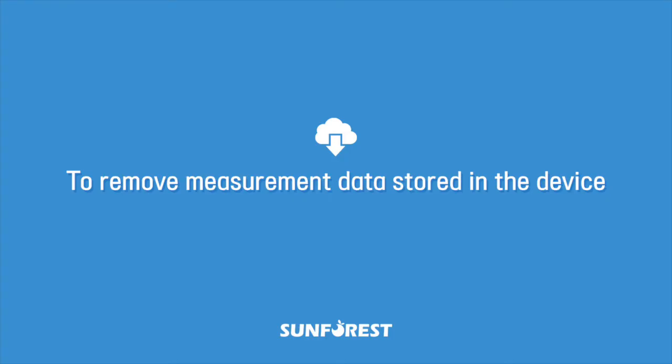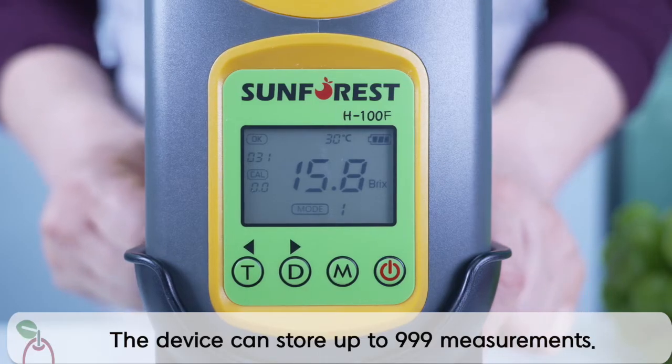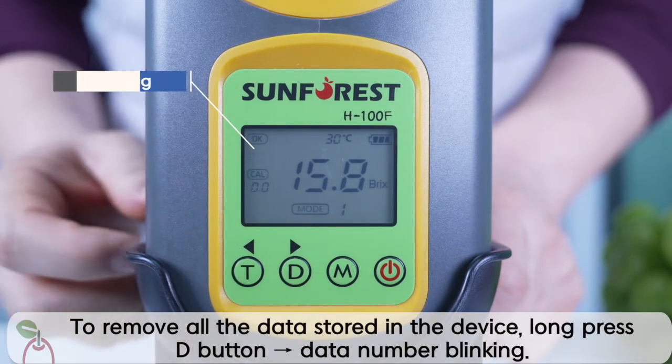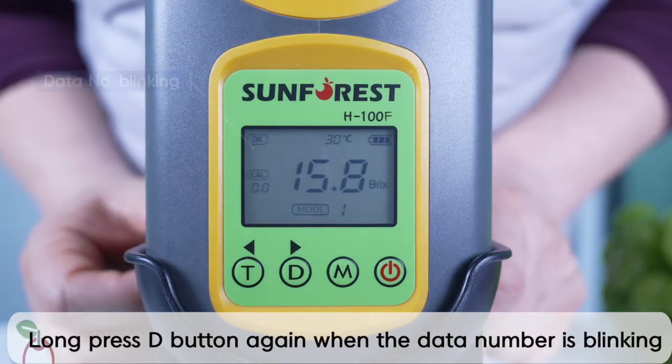To remove measurement data stored in the device: the number of fruit measurements stored in the device is shown on the top left corner of the LCD screen. The device can store up to 999 measurements.